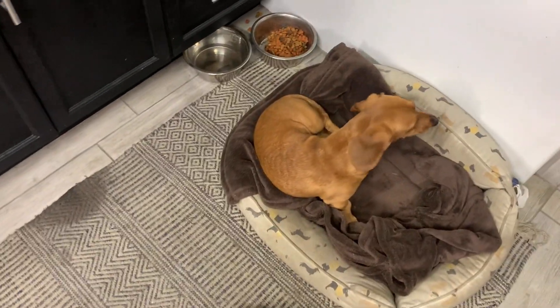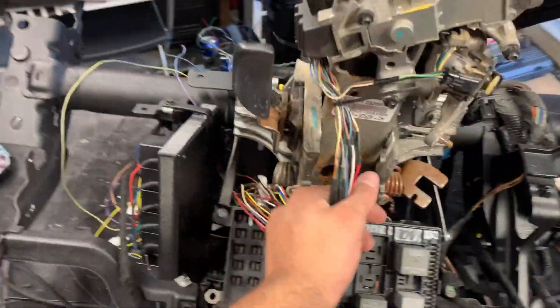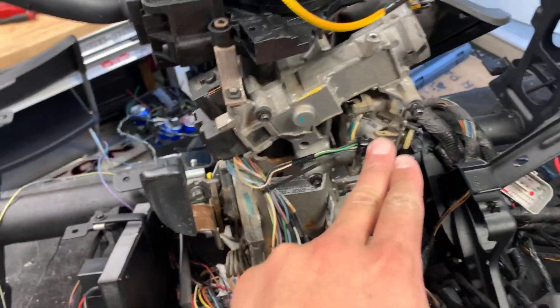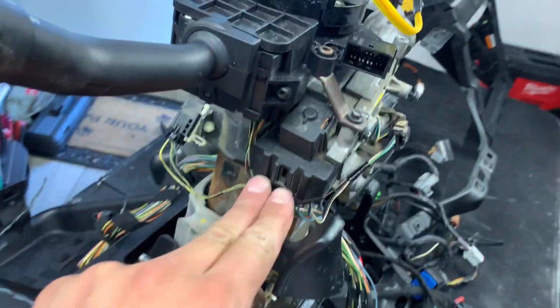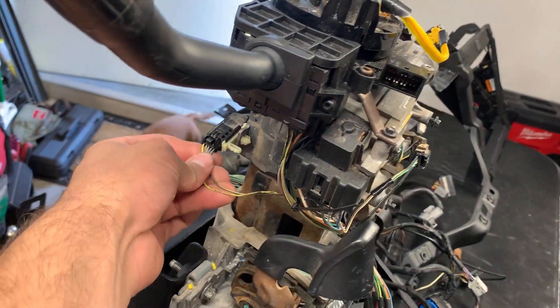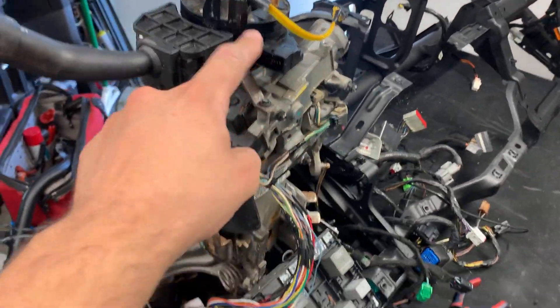Check it out — I've got a lot wired up on the column, did a lot of cutting and splicing. We've got the brake shift interlock done, we've got the ignition done, we've got the multi-switch done, and we've got the overdrive done. The only thing I have left is the clock spring — that's next up.